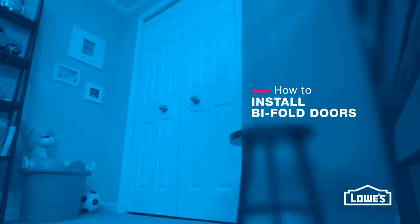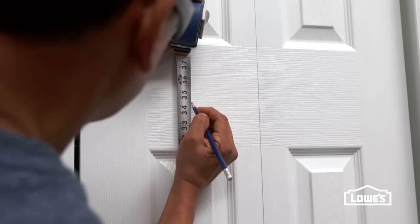Bifold doors are ideal for doorways where space is limited. Here's how to install double bifold doors in a closet.